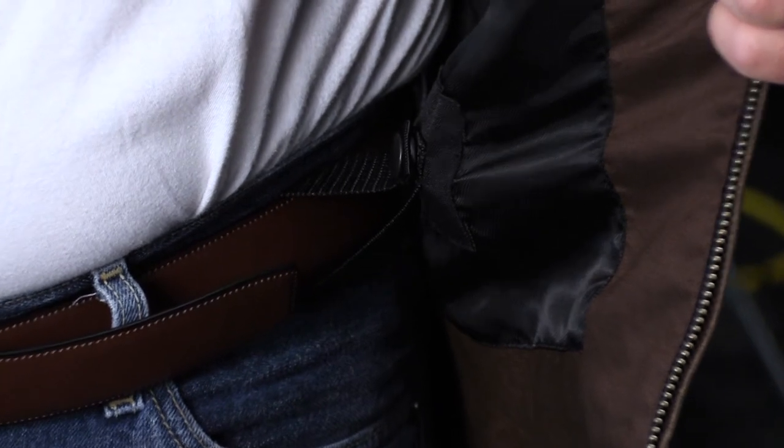On the inside of this jacket there are several loops that you can put around your belt to help keep this connected to your body in the case of a slide down the road.